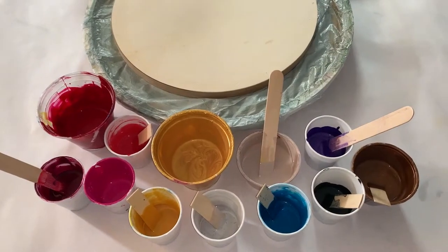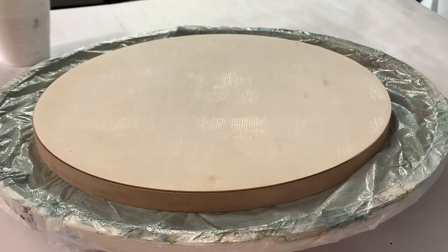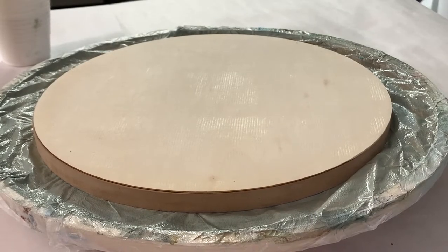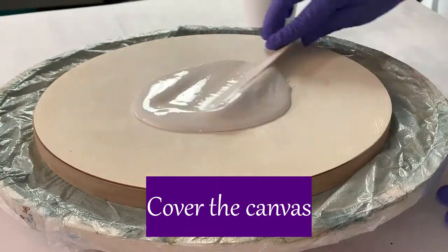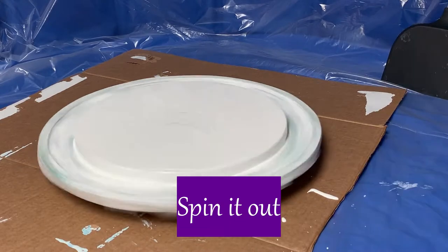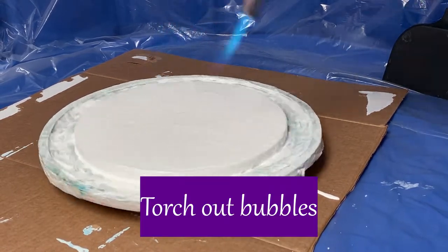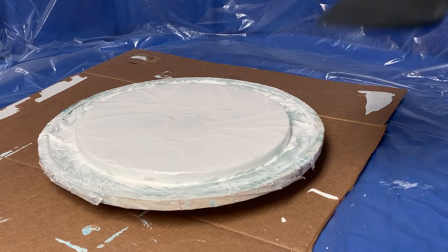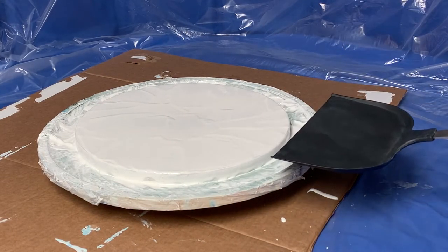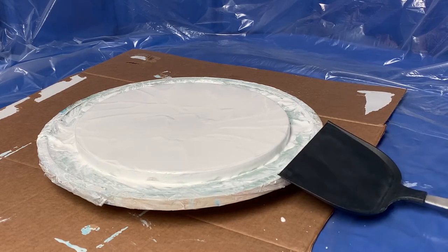Please note, all my colors will be listed in the video description. Okay, let's start with the white. In this next step, I'm going to puddle pool a bunch of different colors in this spatula. I'll go ahead and get those colors going for you right now.